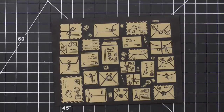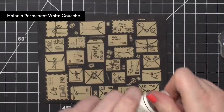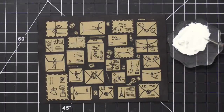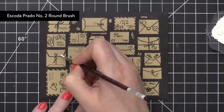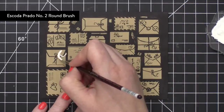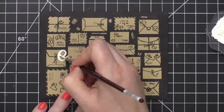I then took some white gouache and diluted it down with just a little bit of water, then used the Escoda Prado number two round brush. And I'm writing on Elizabeth's name. A big thank you to Elizabeth for allowing me to use her address on this envelope.